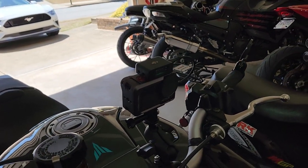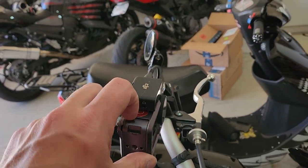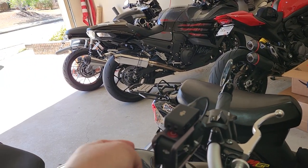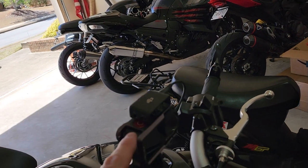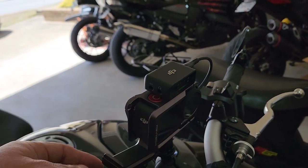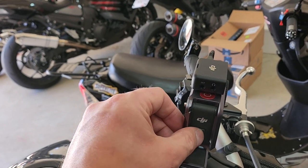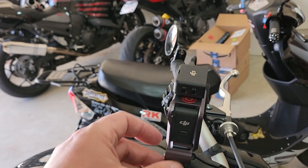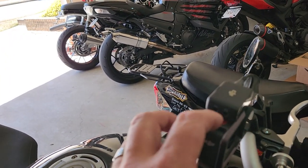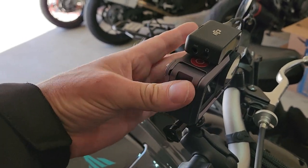Here is our new mounting system. I've got this PGY Tech anodized aluminum chassis, which does two things: it protects the case better than the plastic one, so pretty much everything's armored. This piece sticks out for the lens and is cheaply replaceable, but the chassis is now anodized aluminum. What's nice is that I can get to the SD card and the batteries, unlike the plastic one where you have to take it out every time.